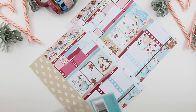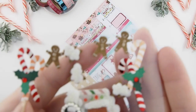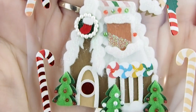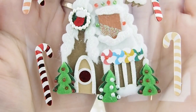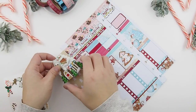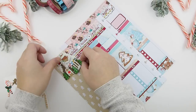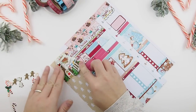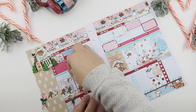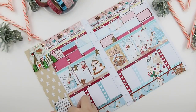Next I'm taking these decorative 3D stickers from Michaels to decorate the spread. They puff out and are just so cute — the detailing with the jewels, beads, felt, and fuzzy snow is really nice. The house sticker is a little bigger than the sidebar space, so it overlaps slightly onto Monday where I planned my plan with me. Her kit also comes with decorative stickers, so I'm using those too to decorate.